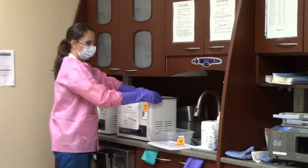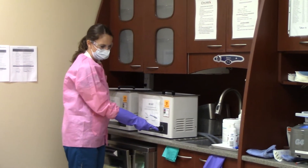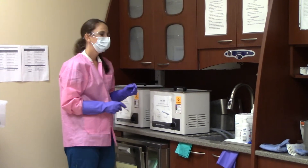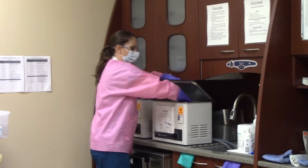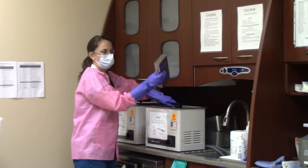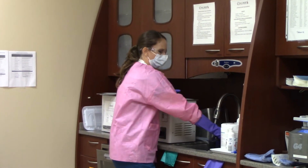Once you close the top, you will turn the timer to 15 minutes. After 15 minutes has expired, you will take the cassette out of the ultrasonic and rinse it under water in the sink while wearing your utility gloves.